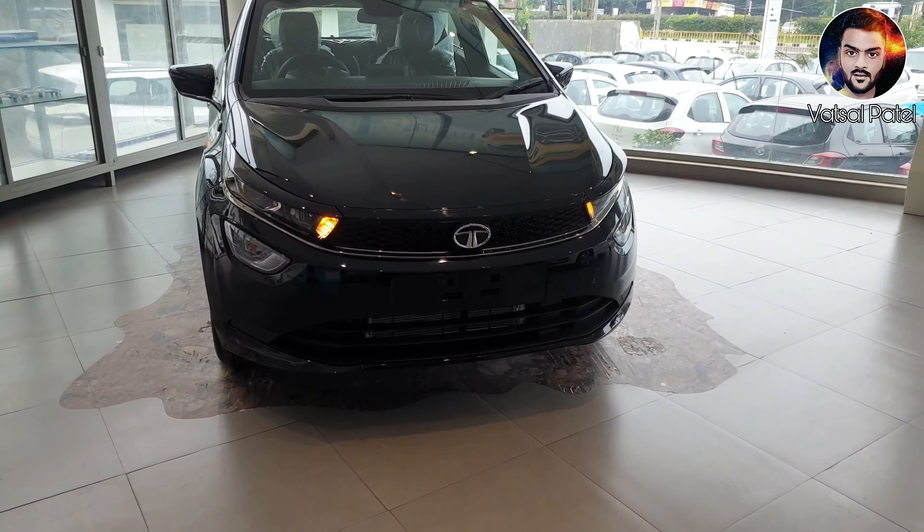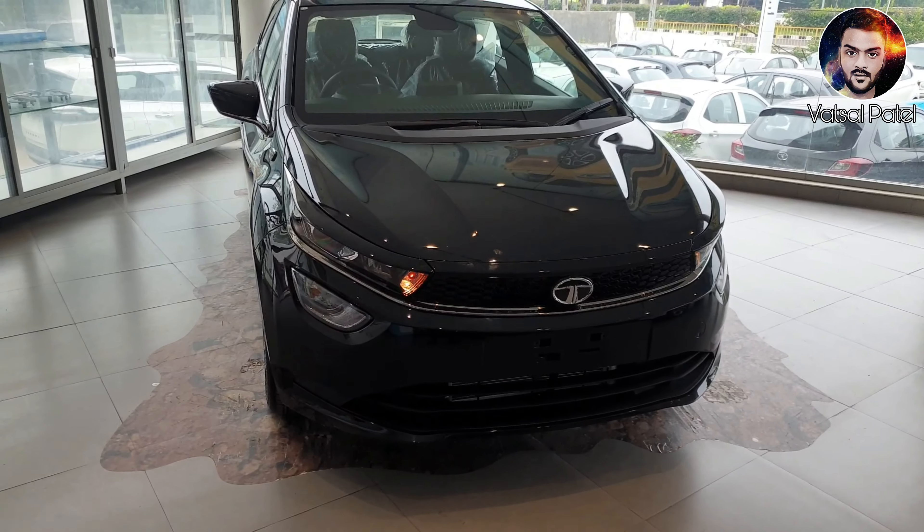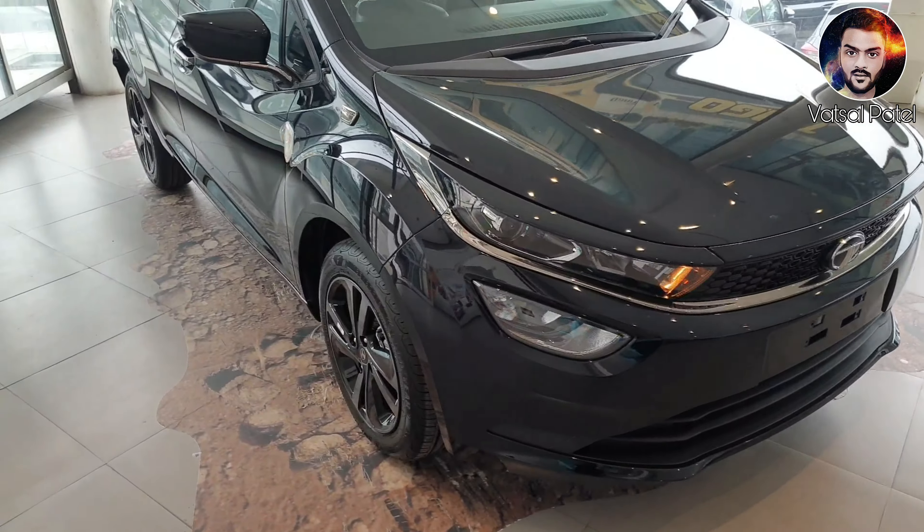Hello friends, as you can see, today we have brought here the Tata Altroz Dark Edition. So you will get to see the whole car here.